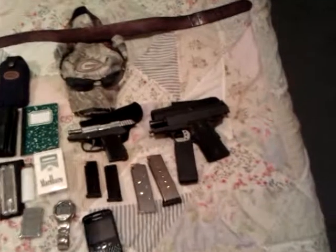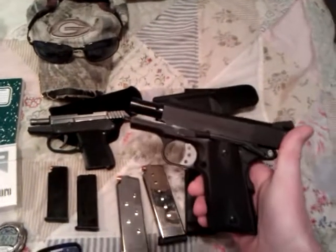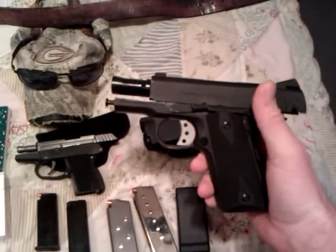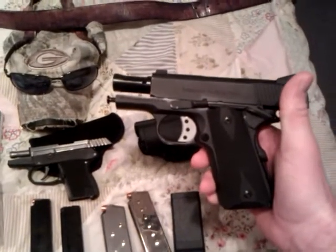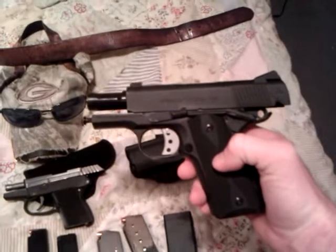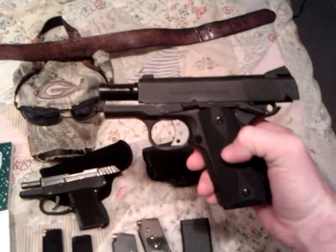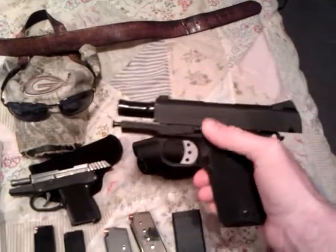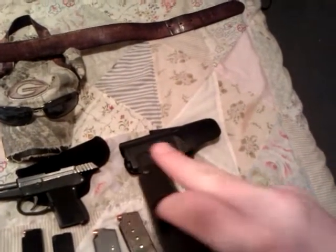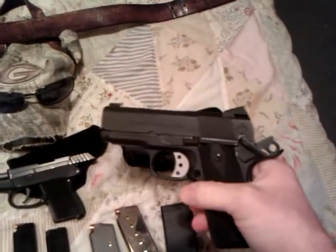First off we're going to start with the firearms. Y'all have seen this one in my previous video. This is my American Tactical Titan 1911 in 45 ACP. It's got a 3-inch barrel — I don't know if they call this the officer or agent model — either way it's a good weapon. It has been safety checked; I put my finger down in there and there's nothing in there and there's no magazine. That is my American Tactical Titan.